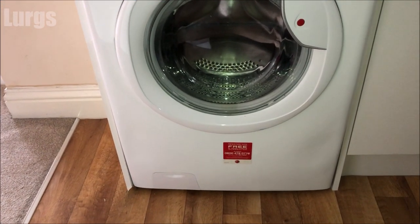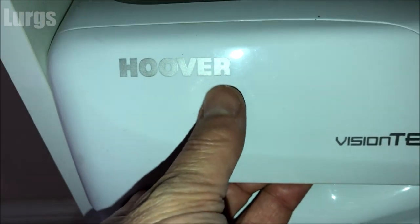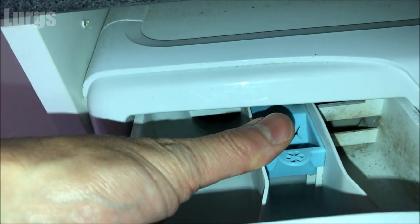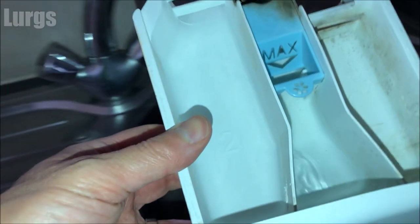This is the Hoover washing machine — this one is actually a Vision Tech washing machine — and the dispenser drawer is on the top left here. Pull it out gently until it reaches a point where it won't go any further, and where you've got this blue Max tab, just gently push on that and then pull the dispenser drawer out.